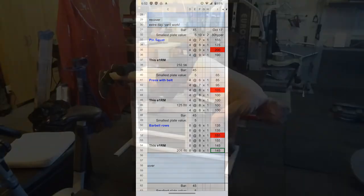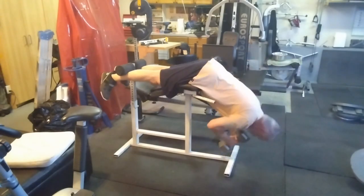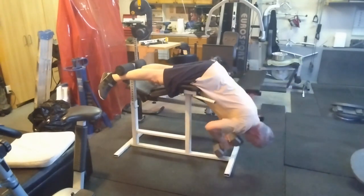I didn't train last night because I spent the whole night sucking up leaves in the backyard — we got lots of rain. I wanted to get that done for my compost, and tonight I'm tired, but I did some hypers. As usual, by the time you get under the bar, it tells you how you feel.